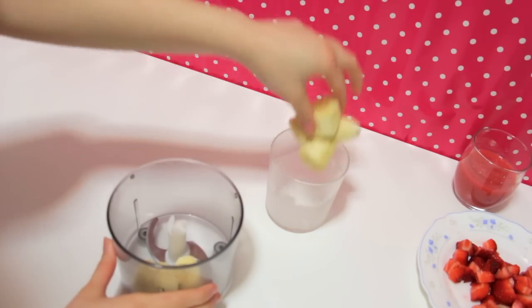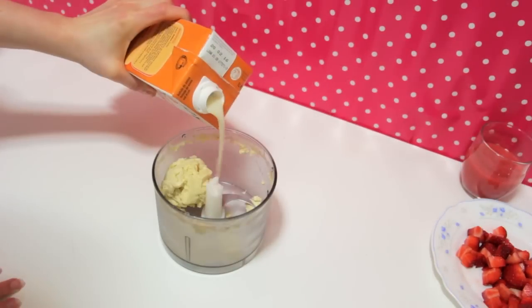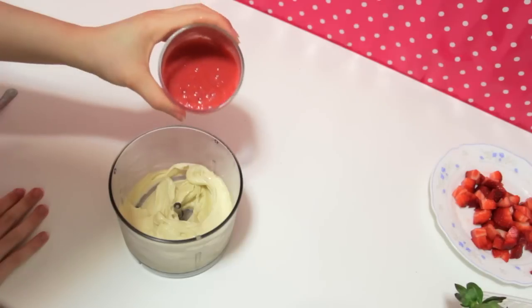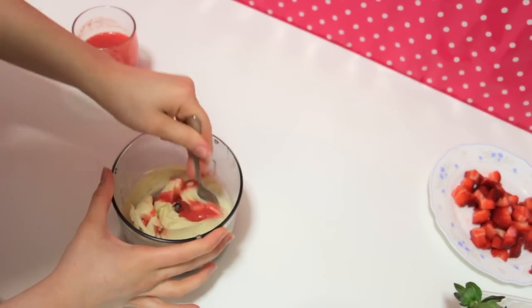Place your frozen banana in a food processor and blend it until you get banana ice cream. If it's too thick, you can add a little bit of any type of milk you want. Add a little bit of your strawberry mixture and swirl it to mix it a little bit, but not too much.